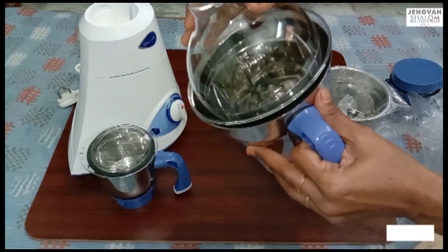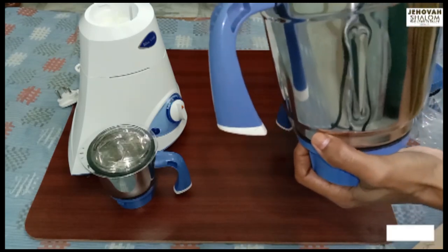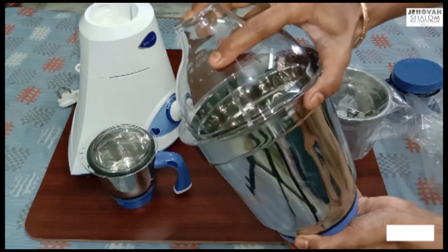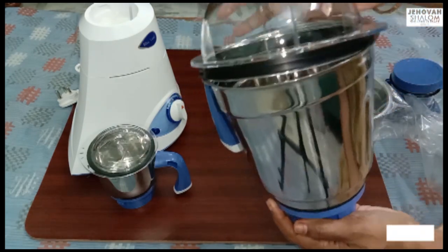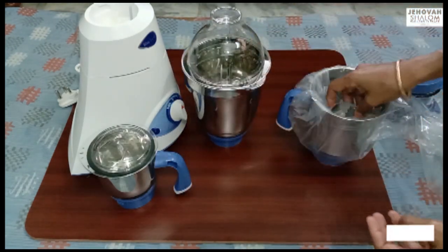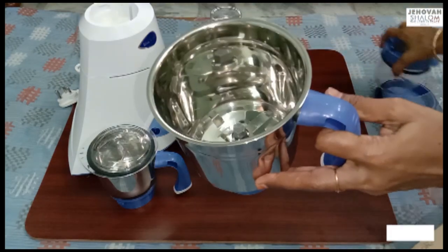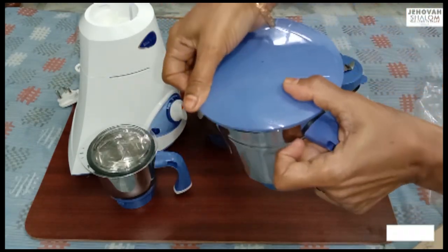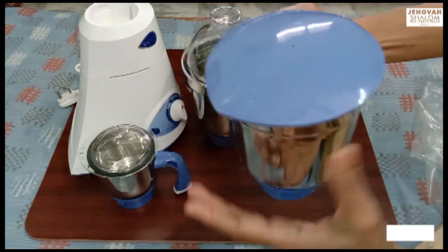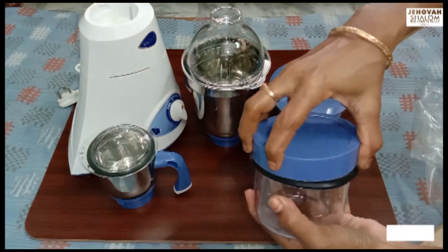It is very easy to close and open the lid. This is the medium size jar — it is plastic and a very good jar. This is very easy to open and close the lid. It is a super easy jar. You can use the blade with the wet jar; it is very easy to open and close.